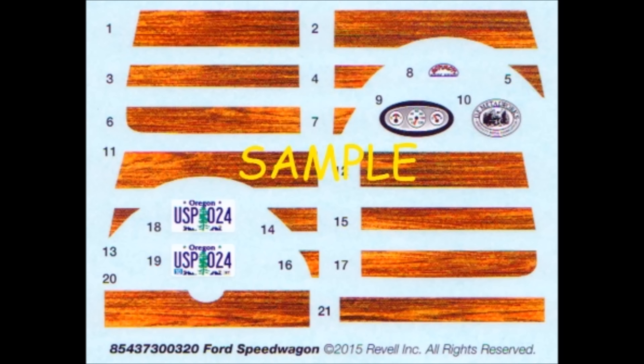For most of the construction, I use Model Master Liquid Cement, and sometimes a slow-setting tube glue, but other adhesives are used too for strength, like super glue and white glue for clear parts. Mostly the paints are Tamiya acrylic bottle paints shot through an airbrush, or rattle can paints that can be used for things like primers.